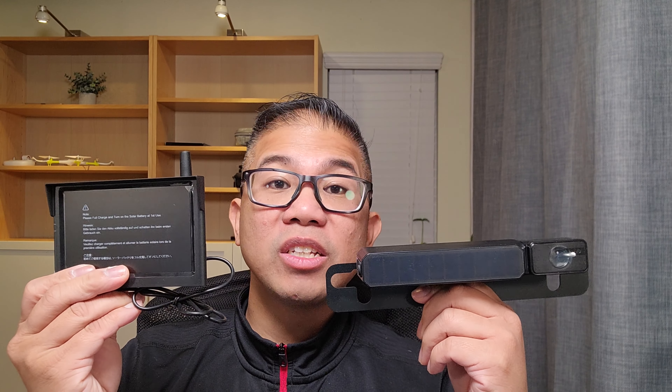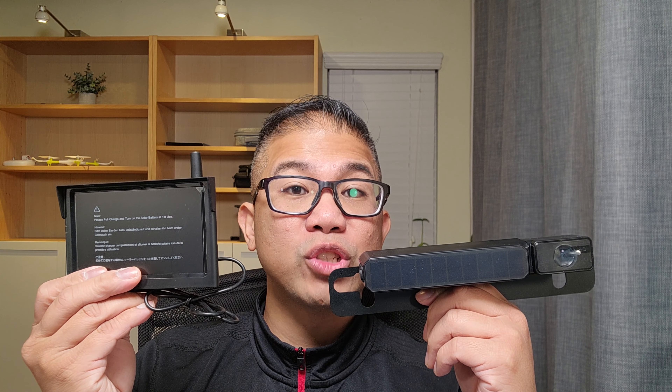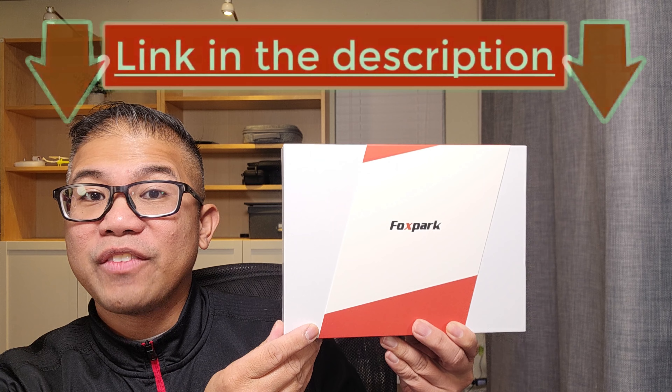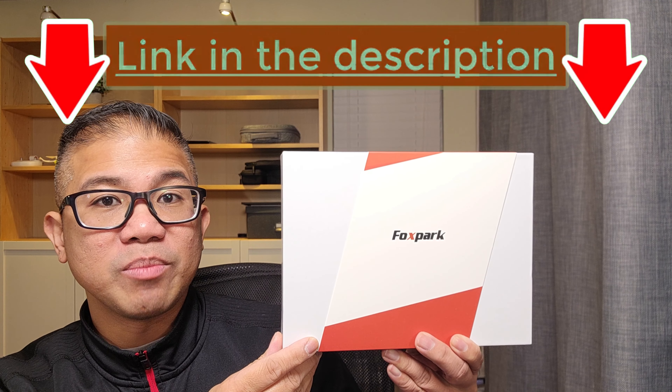It can operate continuously for 7.5 hours on a single full charge. You have your RF transmission rate up to 230 feet. If you're interested in this product, I'm going to leave the product link in the description below.